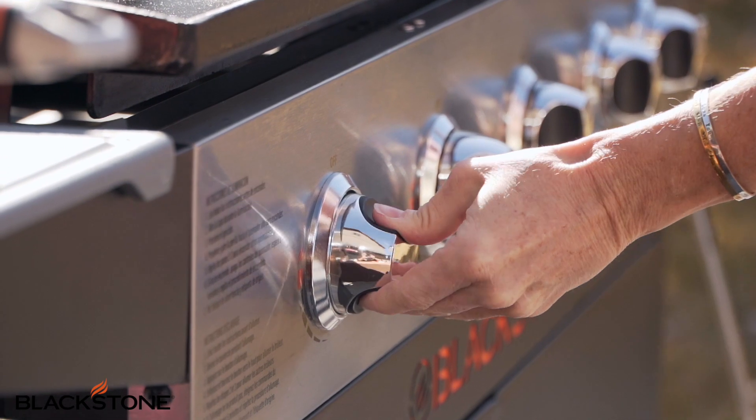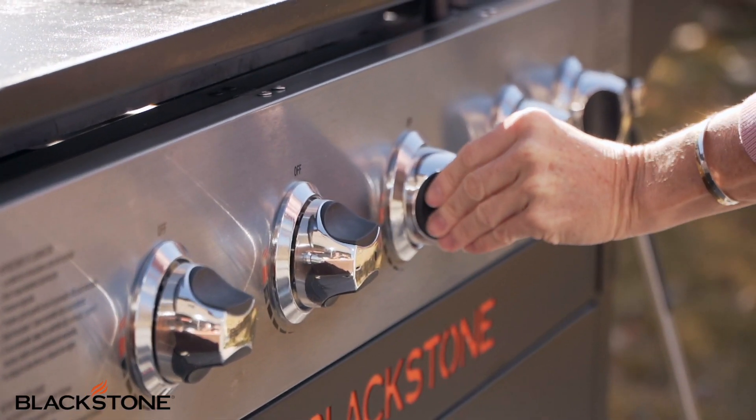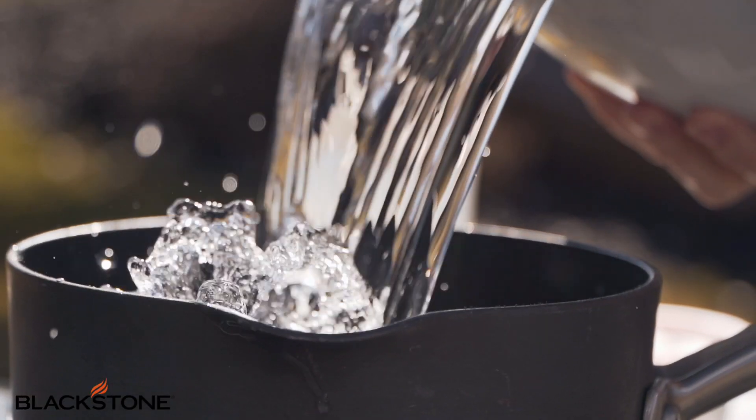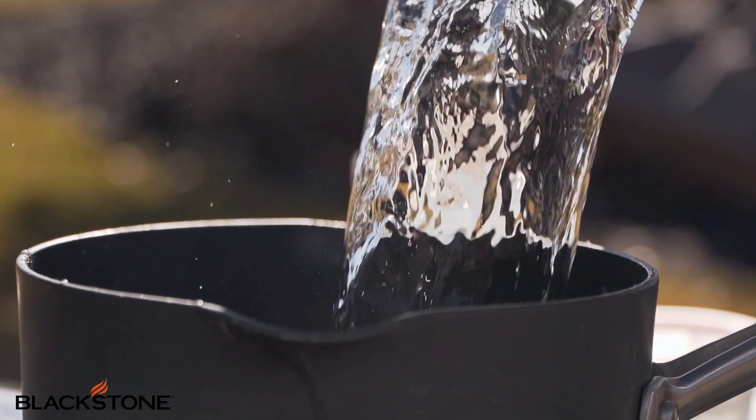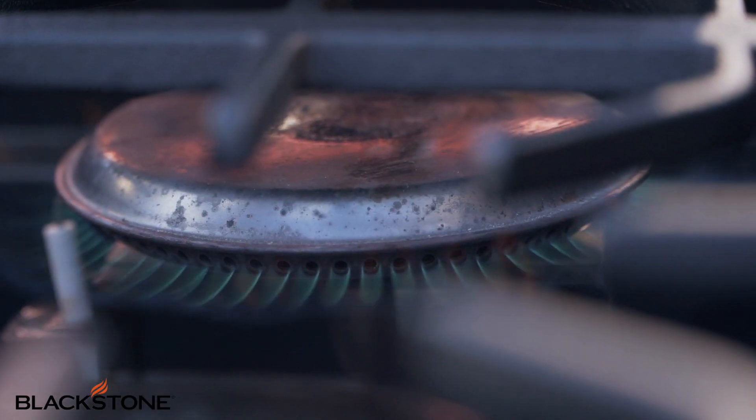To get started, we're going to turn on the Blackstone to high heat. I don't normally cook on high heat, but I just want it to heat up really quick. We're also going to put water in the pot to get that started for our green beans. But for now, let's start with the marinade.